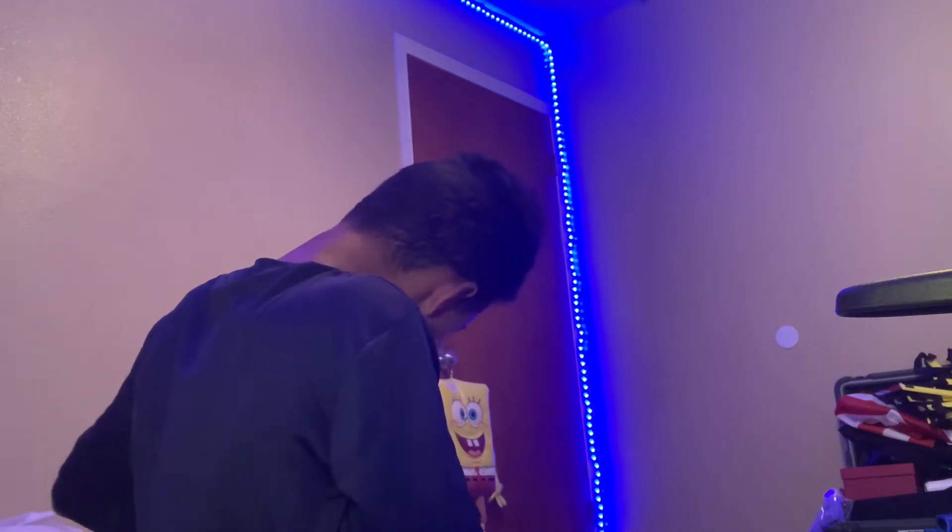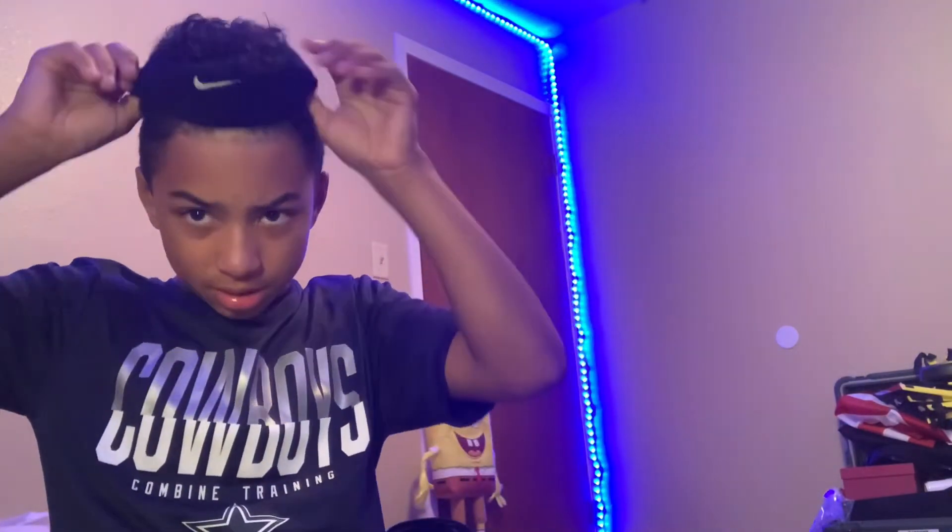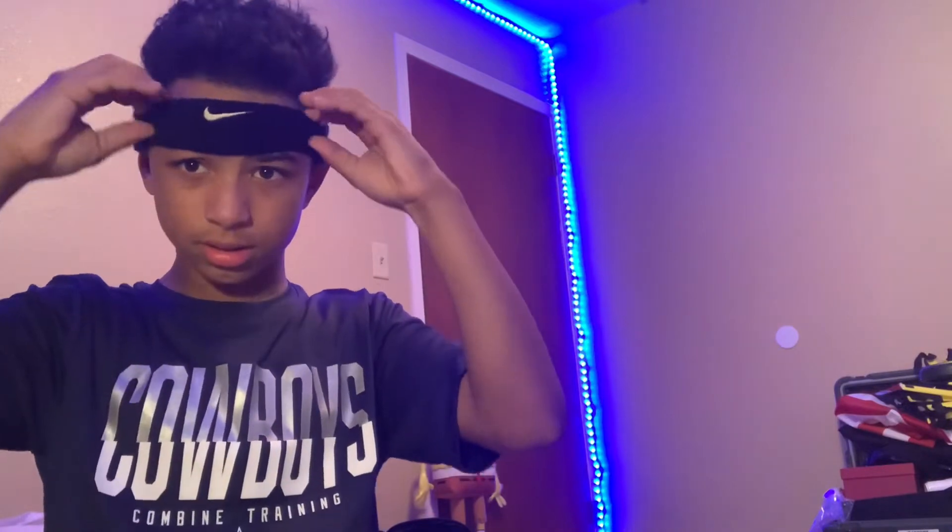Then we have the Nike headband. I use these during games, you know.